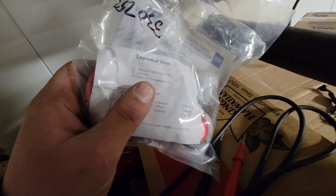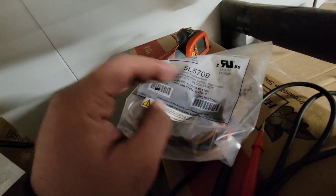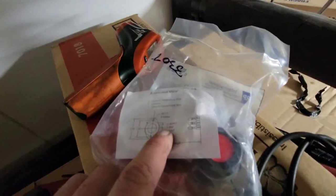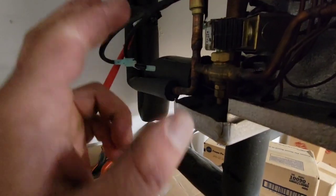According to this, it closes on temperature rise. So point number two, which is brown, to the common, which is number one, should be connected — where number one to three should not be connected. It opens at 55, closes at 35. We're almost at 100 degrees, so we're going to test red to brown for ohms to see if they're connected. We've got zero, so we can see that those two are connected. This switch is functioning properly.